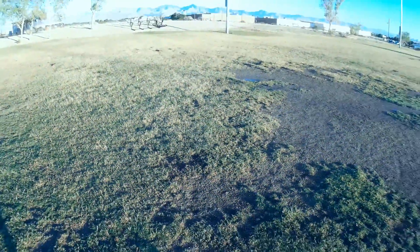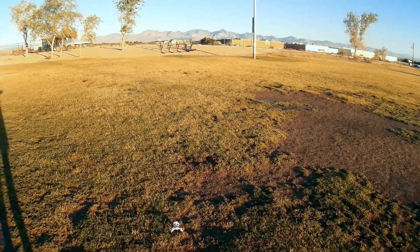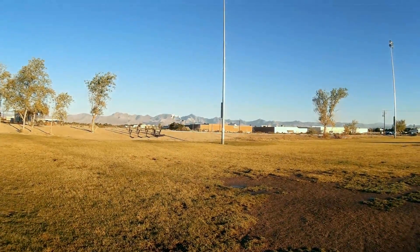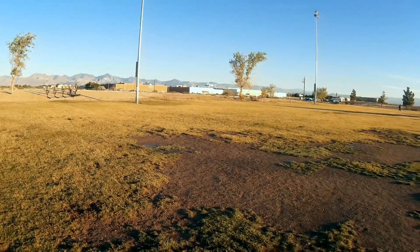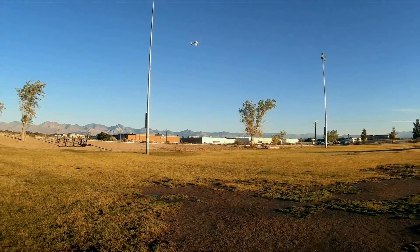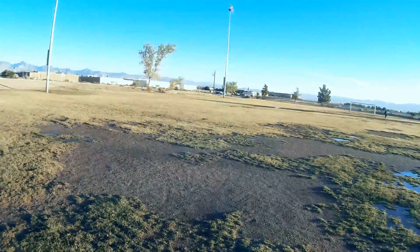Okay, tricopter is on. I'm pointing in that direction toward our local cell tower antenna just in case it does have headless mode — we'll find out here shortly. Let's press that button first of all and see what it does. We'll trim it first. Very stable. Pressing that mode switch — it does have headless mode. Turning off that mode switch.